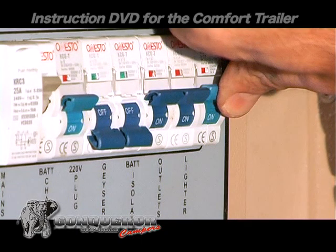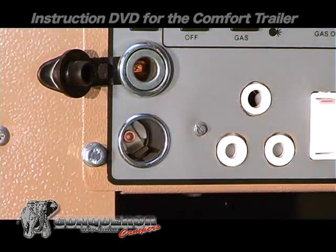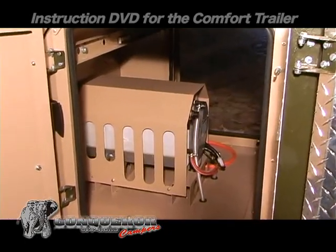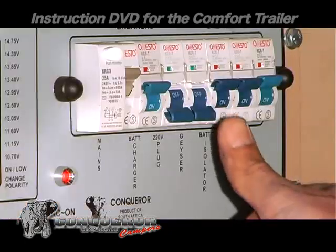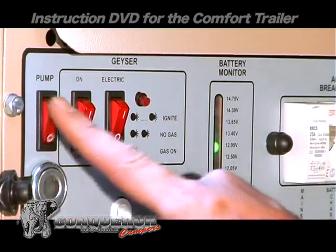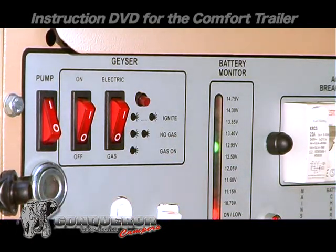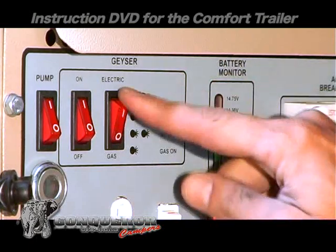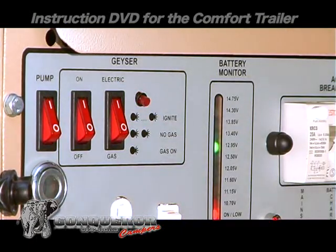The last switch is for the lighter and water pump. If you prefer to have your geyser on 220 volts instead of gas, you can do this by switching on the geyser isolator and then the geyser switch. First the pump and then the on switch. Select the electric option. The geyser will heat up the water within 45 minutes.